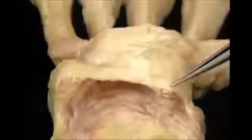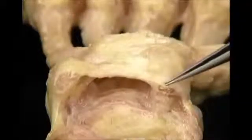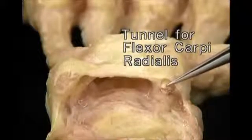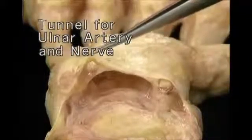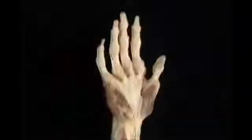The flexor retinaculum branches off in two places to enclose two small separate tunnels. The one on the radial side encloses the tendon of flexor carpi radialis. The one superficial and on the ulnar side encloses the ulnar artery.